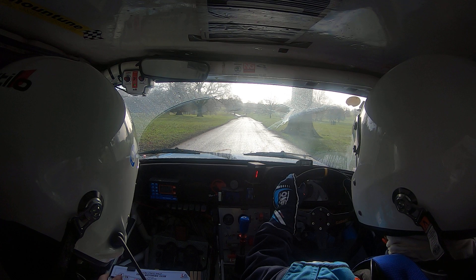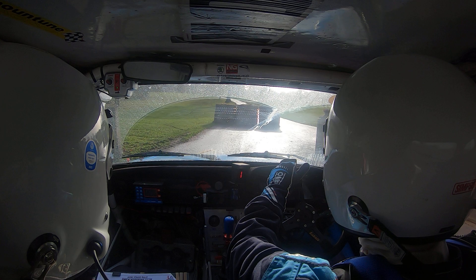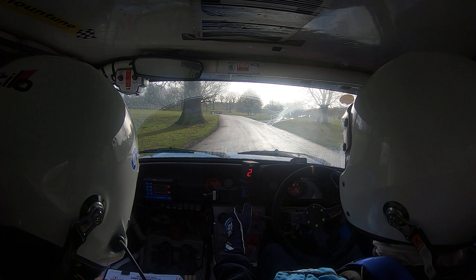Two, one, go. One hundred, chicane left entry. To chicane left entry.